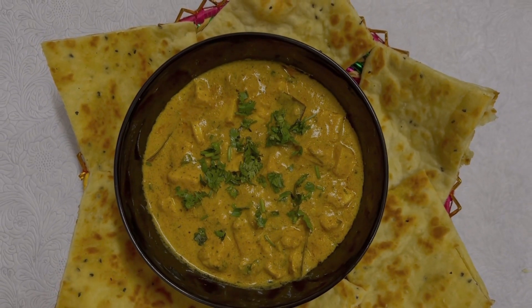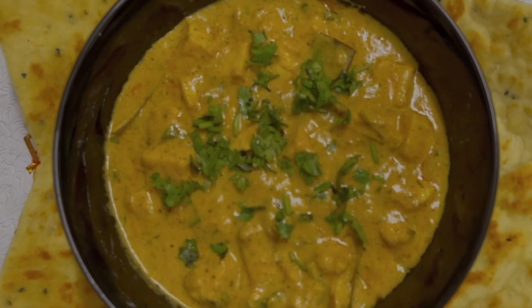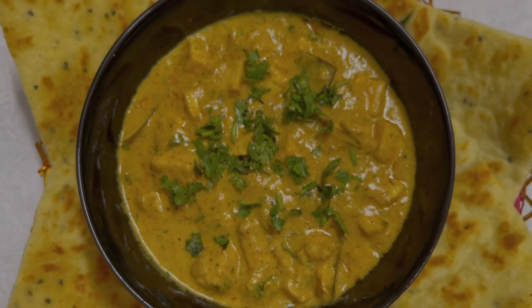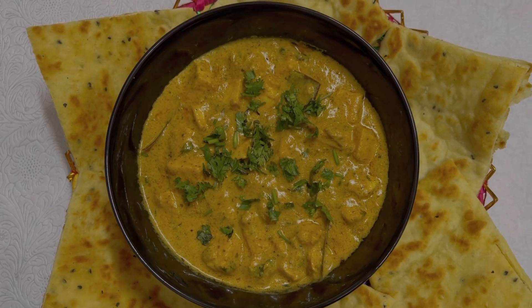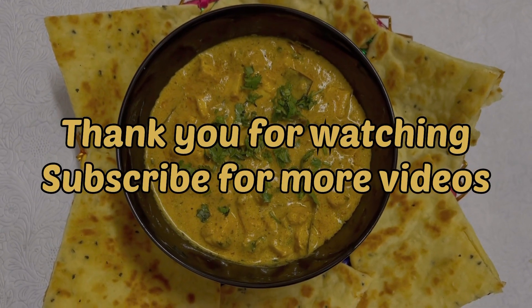After the recipe, I will add this recipe in the description box. You can also serve this with rice for a new flavor combination. Please subscribe to our channel and don't forget to share. Thank you.